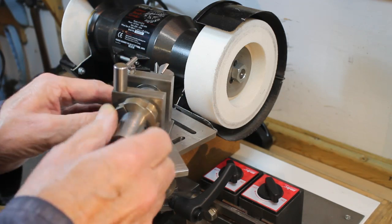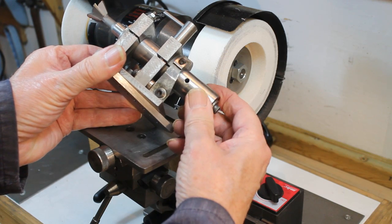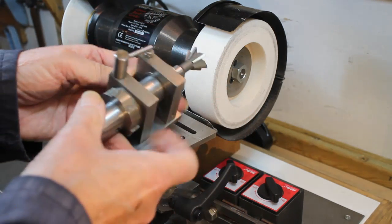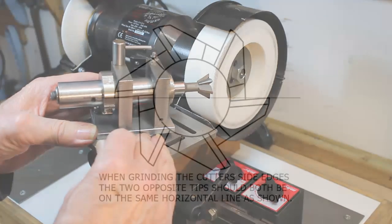This shows the cutter holder has a 6-tooth ratchet to set the position for grinding each tooth. Finally, for setting up, the following drawing shows how the cutter should be positioned in the cutter holder.